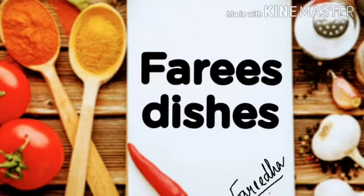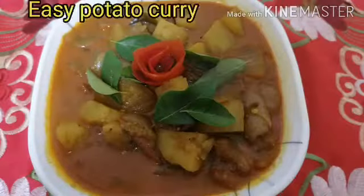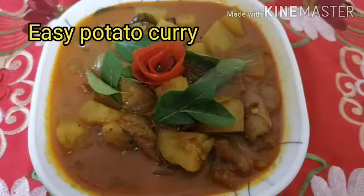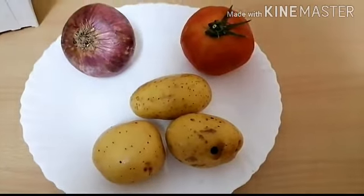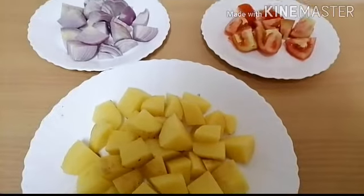Hi viewers, assalamu alaikum and welcome to my channel. Today we will be preparing potato curry. You require 3 potatoes, 1 medium size onion, and 1 tomato. Cube this.